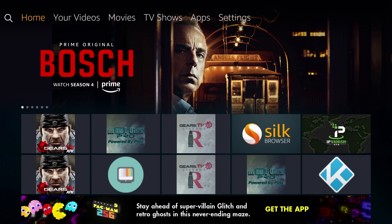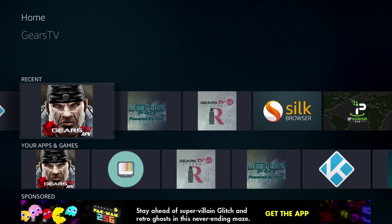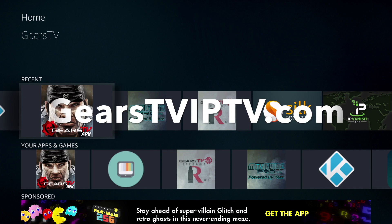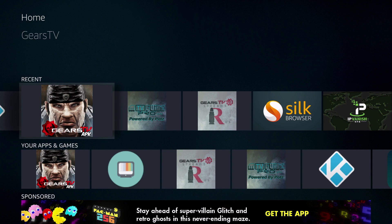You would want to download the actual APK app to your device directly. And you can see here, the app is here rather than having to log in to Kodi. To find the directions to do this, just go to GearsTViptv.com, go to the download page, and there are written directions as well as videos to help you download the APK file directly to your device.